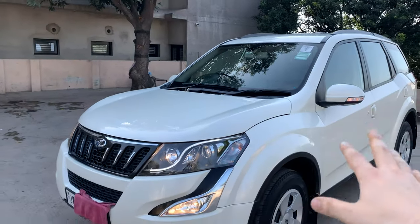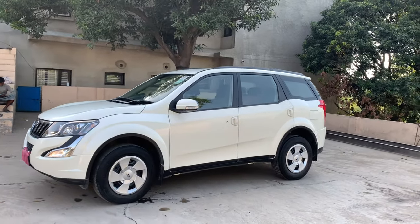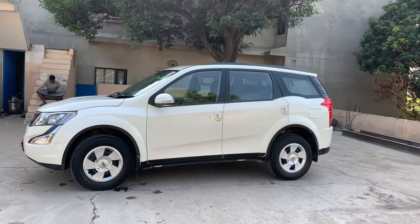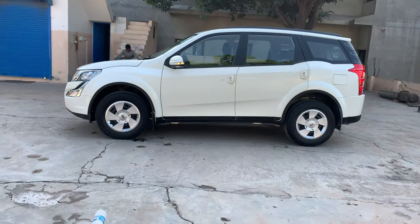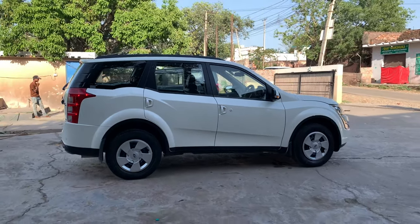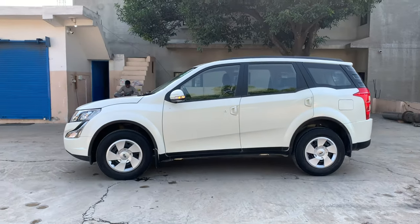On top you have two wipers and this is a muscular design — the bonnet hood. You can see the cheetah-inspired design of this car. The door handles here are unique — you can only see this style on the XUV 500. Talking about the dimensions, the length is 4.5 meters and the wheelbase is 2.7 meters.